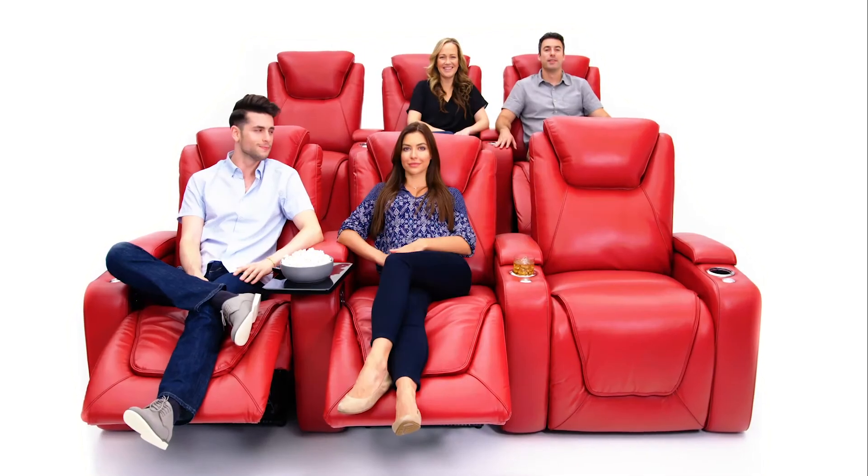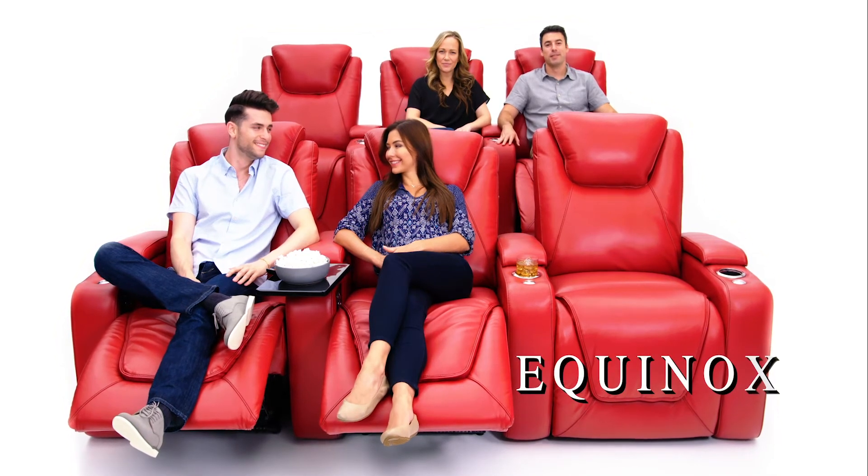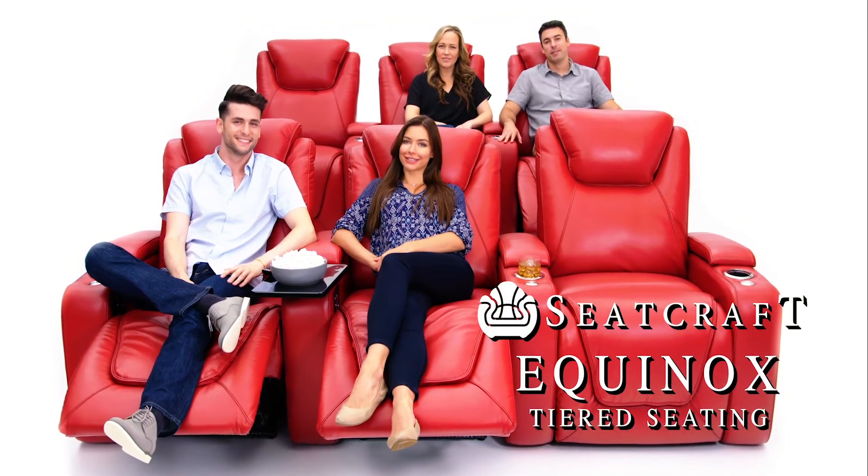Function. Power. Class. Get ready to relax like never before with the Equinox home theater seat from Seacraft.